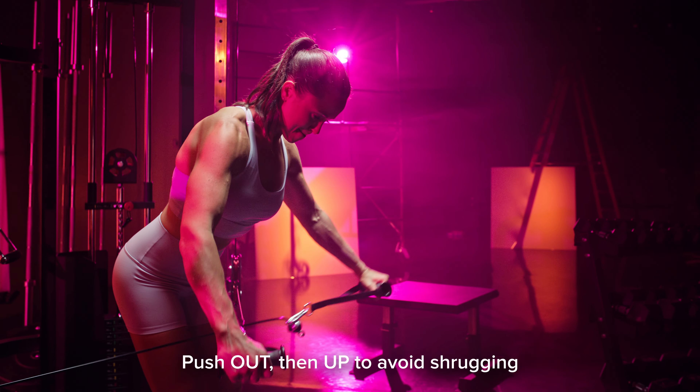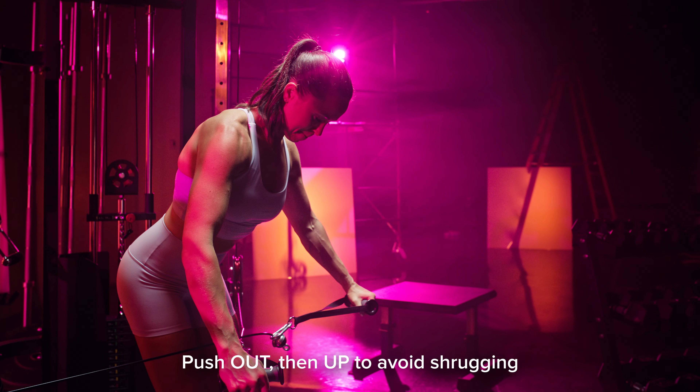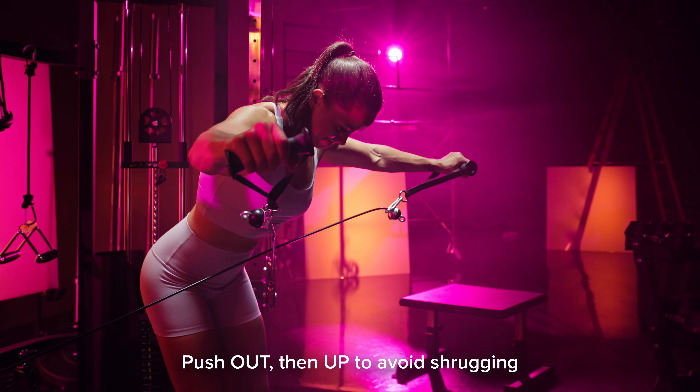As you raise up, think about pushing out rather than up. This is important to make sure that we're avoiding excessive shrugging and letting our traps take over — versus what we want, which is to really target those medial delts.